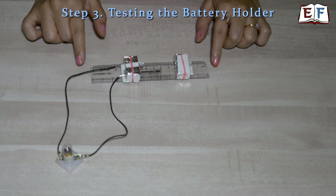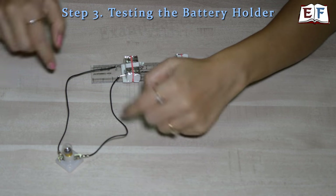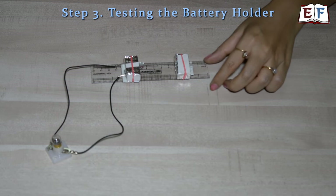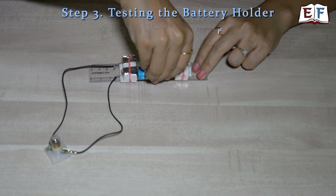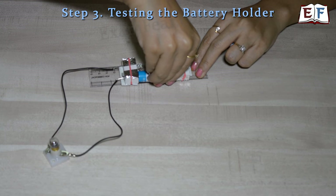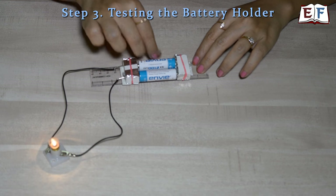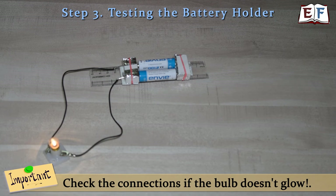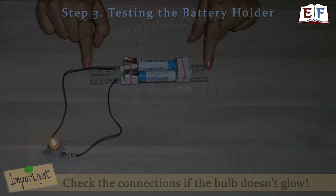Let's check if the battery holder is actually working. The positive and negative terminals are connected to a bulb. Now we place the batteries: one battery with positive on one side and negative on the other, and the second battery in the reverse orientation. The moment the batteries are inserted, the bulb glows! This proves that the battery holder is working perfectly fine. Yay!